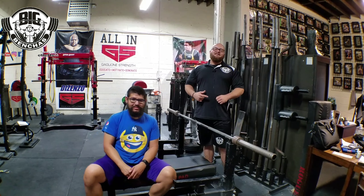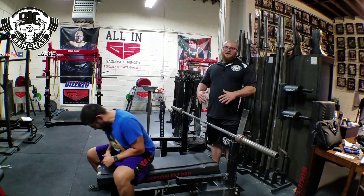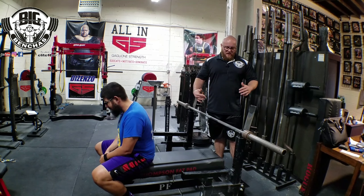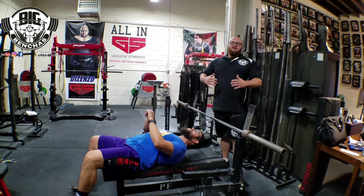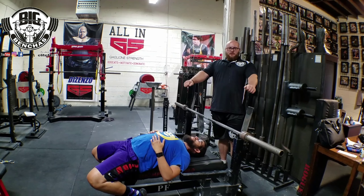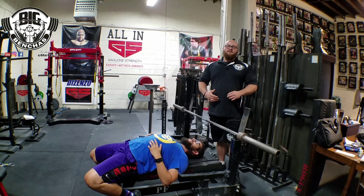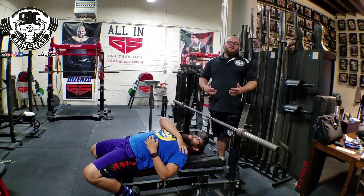You can bench for a long time injury free. The biggest thing right now is setting your shoulders in a good position. The quickest way to develop an injury on the bench is taking a loaded bar with your shoulders in a bad position and trying to bench a lot of weight that way. That's going to kill your shoulders and you're not going to last very long bench pressing.